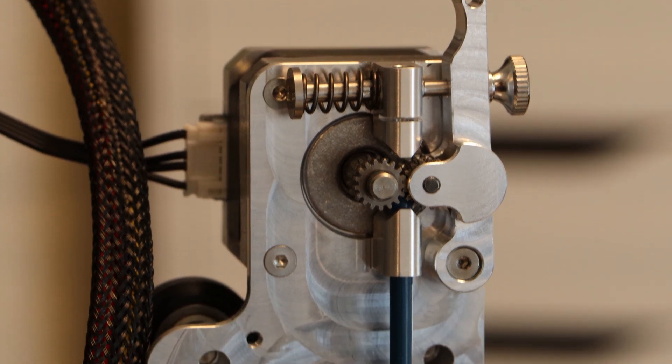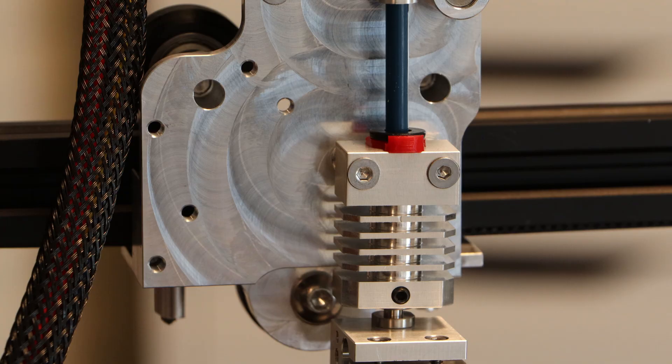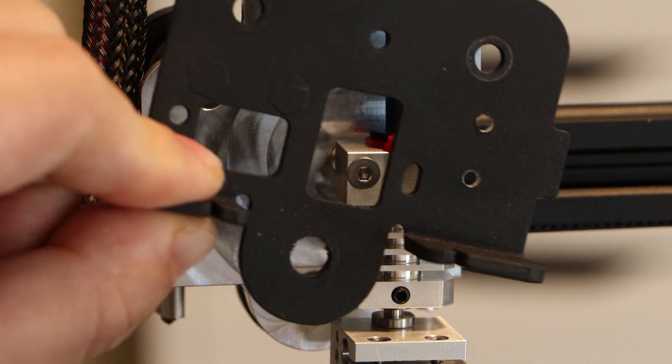I just finished installing the direct drive extruder on the Voxelab Aquila, and it looks pretty good. I just had to steal the wheels off of the old carriage.